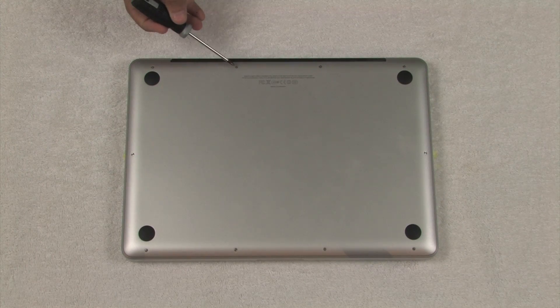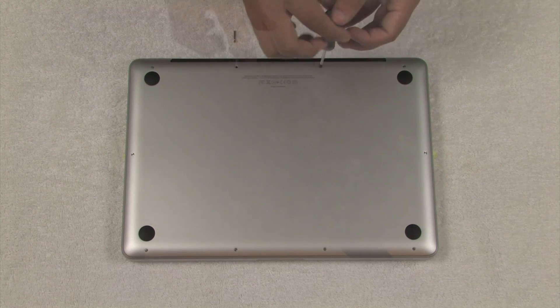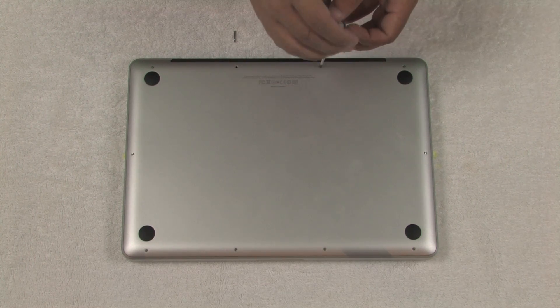Step 2: unscrew the screws along the edge. Please note that three screws near the display hinge are longer than the rest.